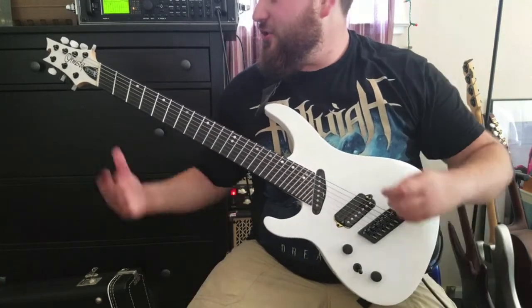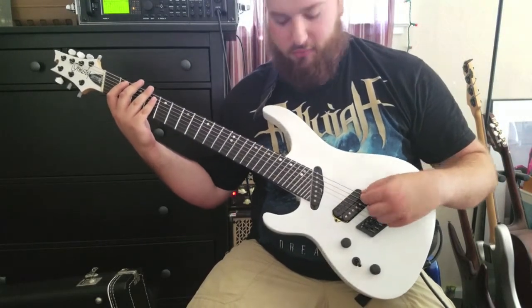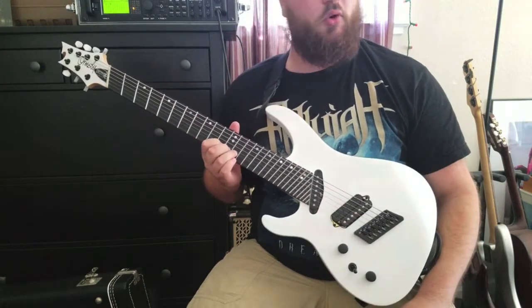What this accomplishes is you have more tension on the lower strings, which is necessary for lower tunings, and a normal feel up top so you can actually bend the strings and it's more comfortable.